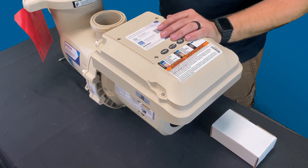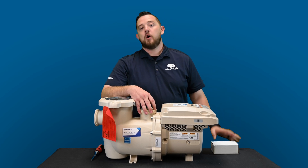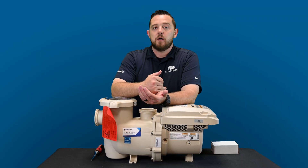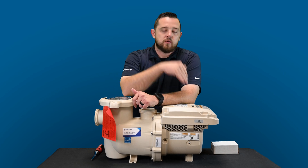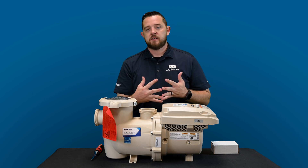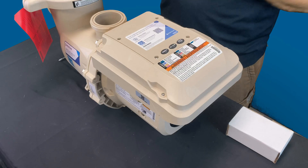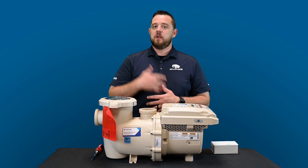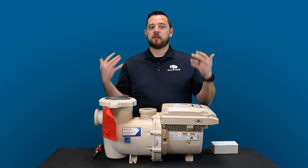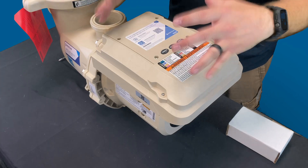They make two different versions of this pump. The model number we're looking at right now is an 011-076 — that is the one that comes with the I.O. board. Then they have an 011-075 that will not come with the I.O. board. The I.O. board is basically an additional hookup to allow you guys to add items for automation directly to the pump. They sell something called an IntelliConnect — a very basic automation system where you can hook up a few items including a pump and connect to your app for automation on the go. This new pump will allow you to do that directly through the pump itself.